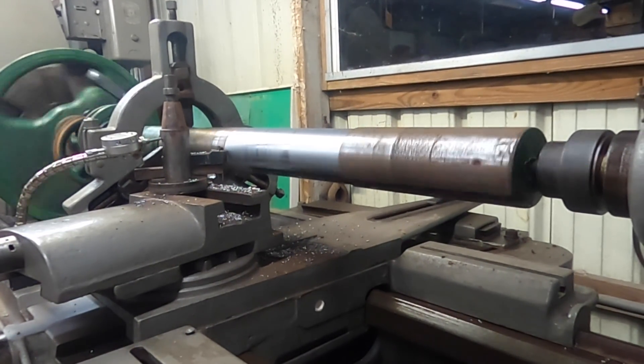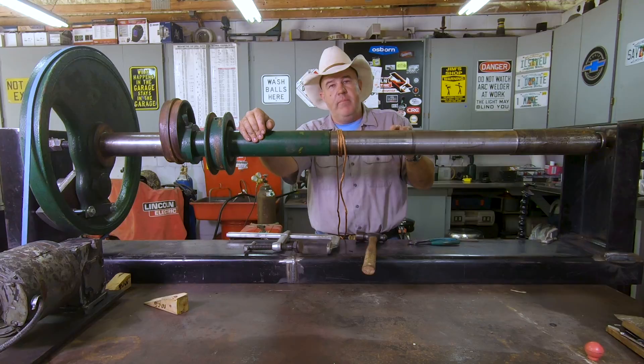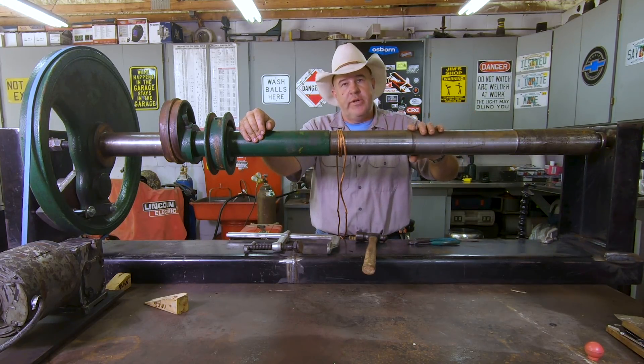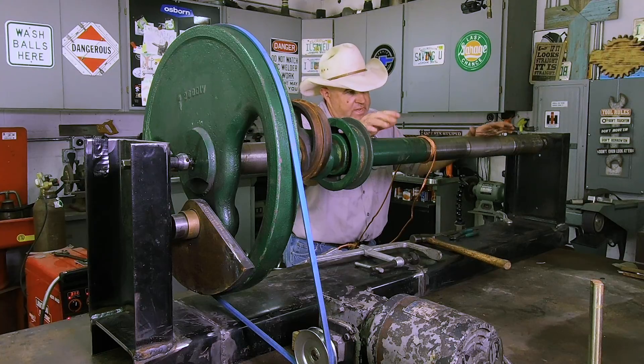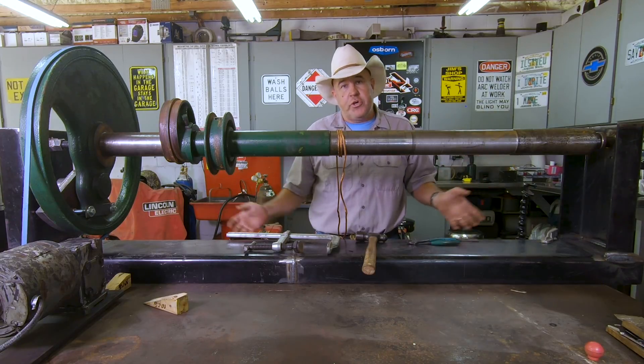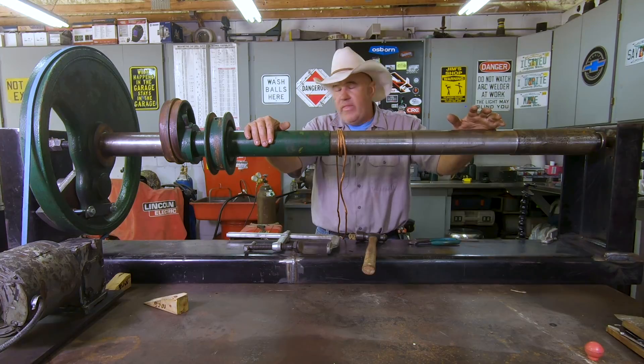What they've done in their big lathe is turn this down to a common diameter. I'm going to weld this back up and then allow them to turn it back down to tolerance — to what they need to get this steam tractor running for the November show. This giant fixture was built courtesy of the guys at Florida Flywheelers so that we can turn it here.